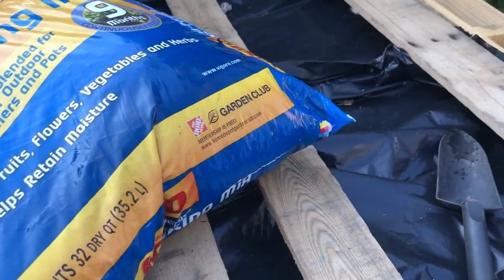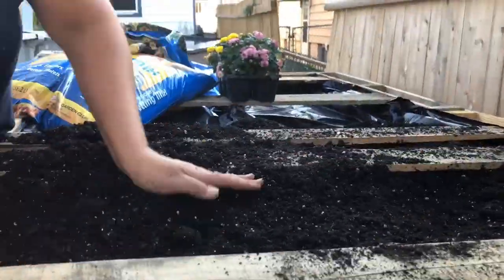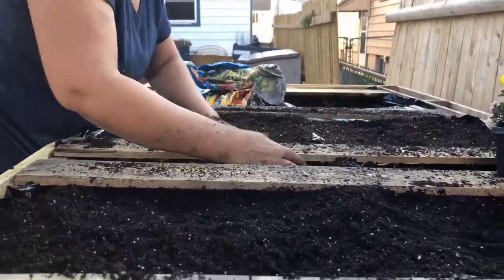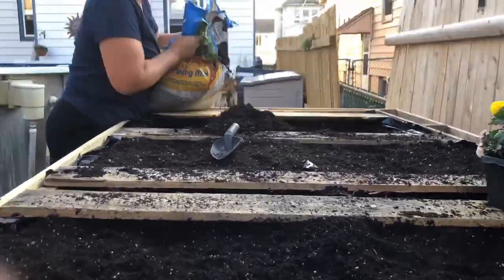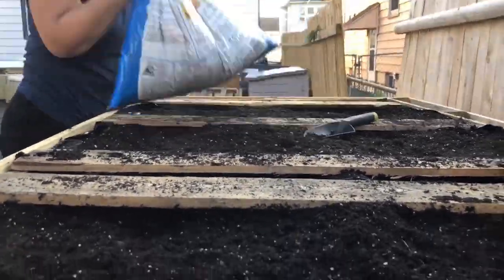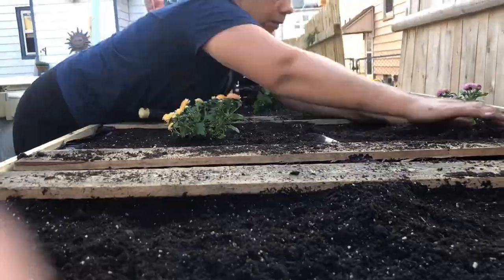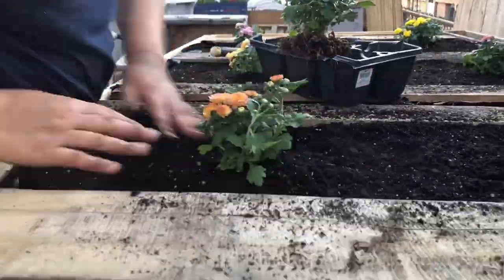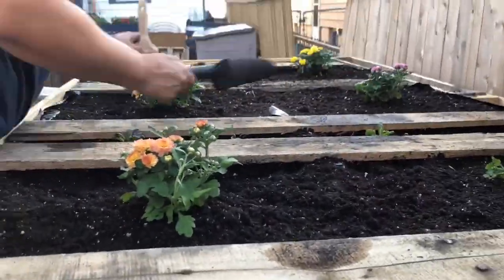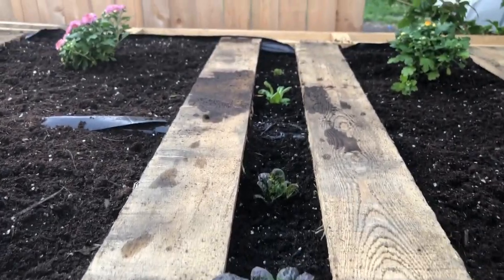I bought three bags of potting mix and I'm going to try to stretch it out. I am a very organic person — I literally love to feel the materials I'm working with, I love to feel the dirt, and this is why you don't see me wearing gloves. Same thing when I was creating my palette bar — you could see that with my hands I work with the material. Go ahead and take a look at how I built that palette bar.